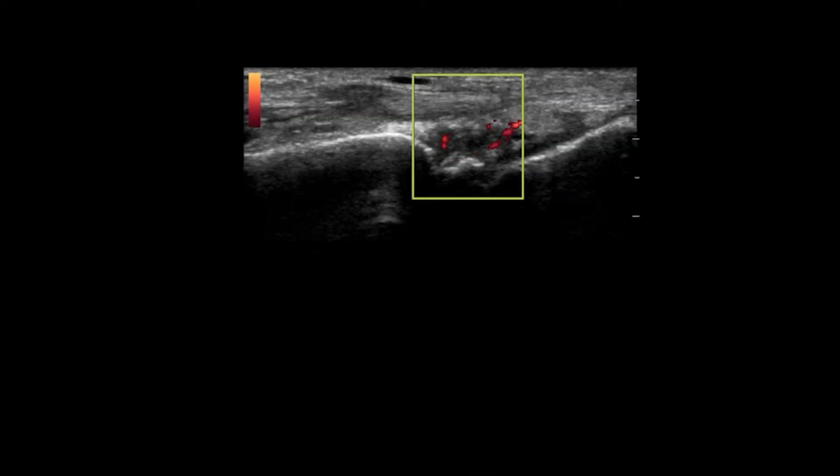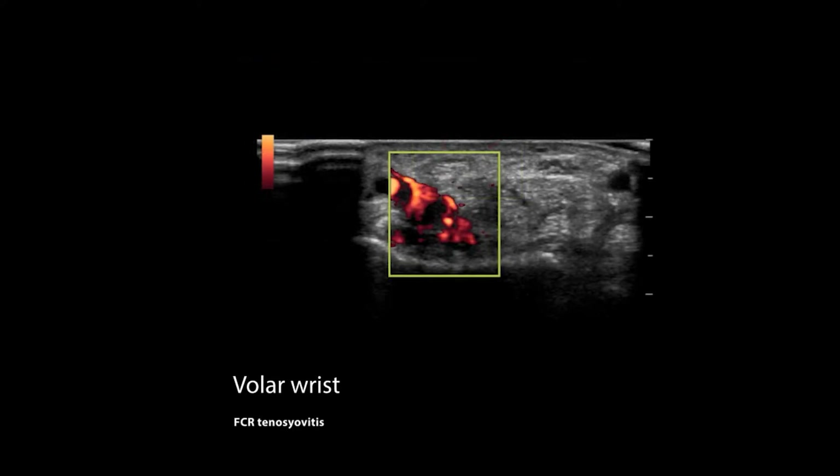Here's an example of some really low flow synovitis that I saw, but I could not pick up with the Butterfly.